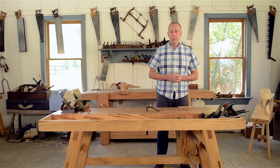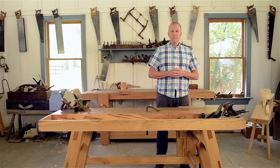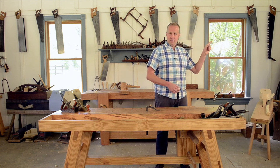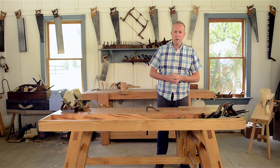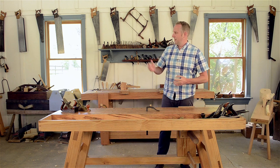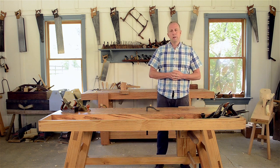Hi, I'm Joshua Farnsworth. If you like this video, I've got a whole bunch of other free woodworking videos and articles at my website — you can visit by clicking right here to go to woodandshop.com. Down here you can subscribe to my YouTube channel, and over here are some really great other videos that I think you might like to check out.